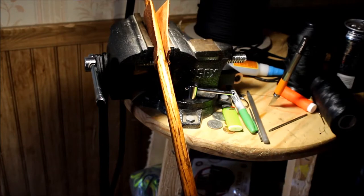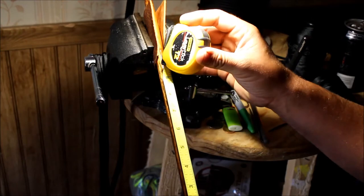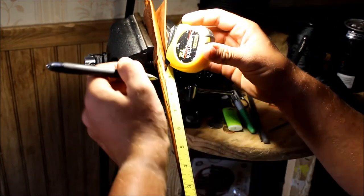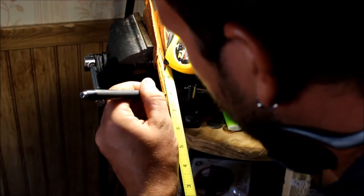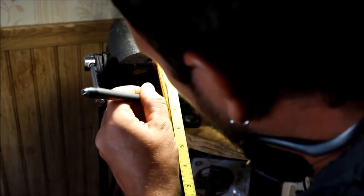Now depending on how long you want to make this handle, I'm probably going to do about 8 inches. So mark it at like 7.5 inches.